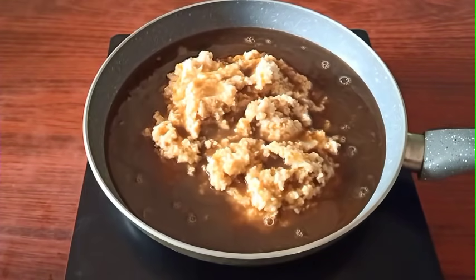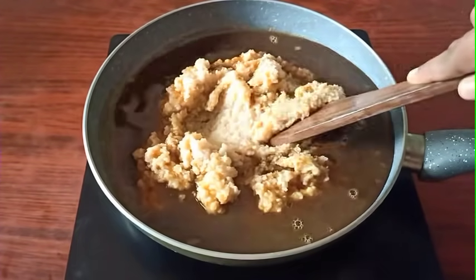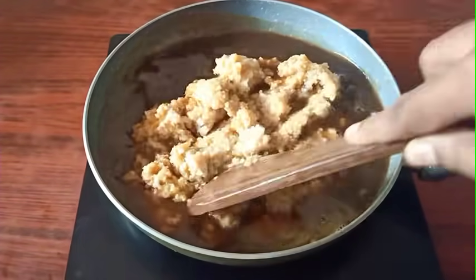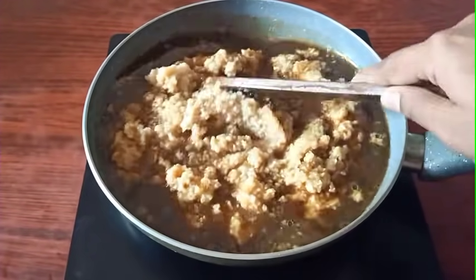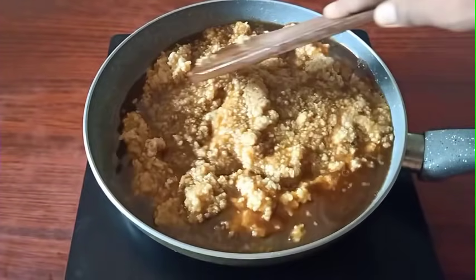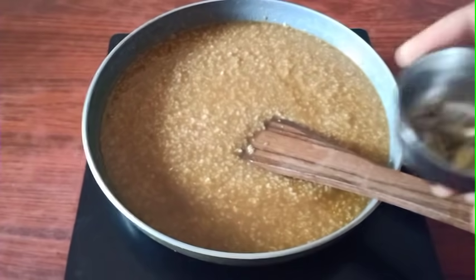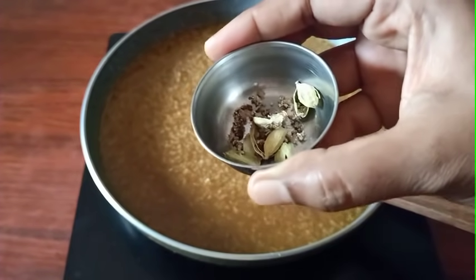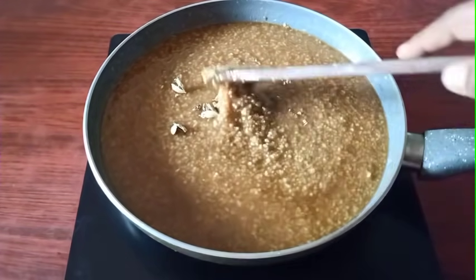Please mix this all in between. Mix it in the pan. Mix it in medium to low flame. I am going to cook it in medium to low flame. I will cook it in a pan — this pan is going to cook it in medium to low flame.